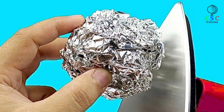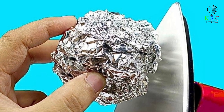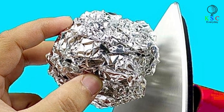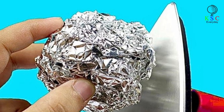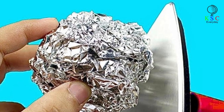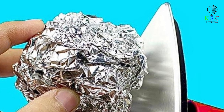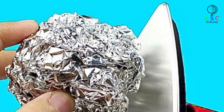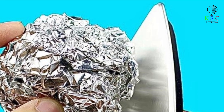Imagine you have a super important meeting, but then you notice a small wrinkle on your shirt. You remove the shirt and iron it — but what if that iron has an accumulation of dirt? Now that's where the situation gets tricky. Fortunately, the solution is right there in your kitchen. Roll a ball of aluminum foil and scrub the iron's surface. All the dirt on the hot surface will get cleaned. You may end up with some scratches, but that's a small price to pay, right?